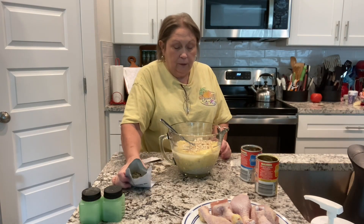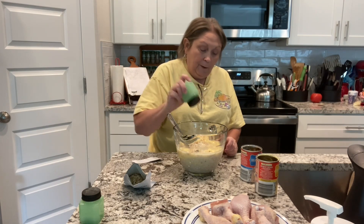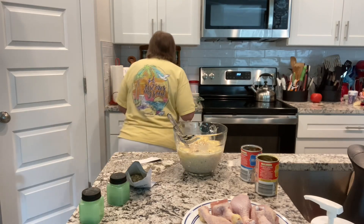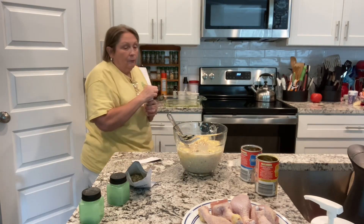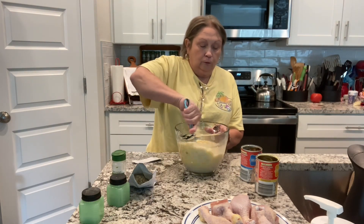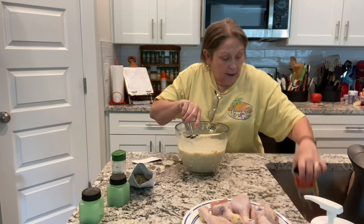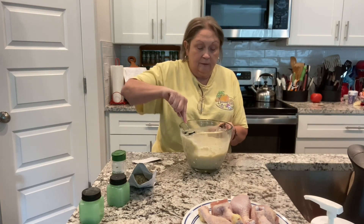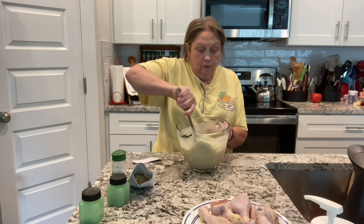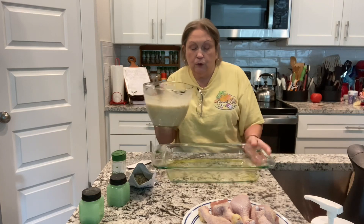I'm going to stir this in. First I'll add some black pepper just to taste, and a little bit of garlic powder — everything's better with garlic. Give it a good stir, mix it up really well. Make sure you get all that rice stirring in there real good. Now I'm going to pour all of this into the 9 by 13 dish.